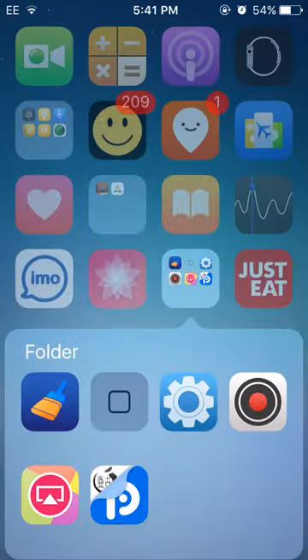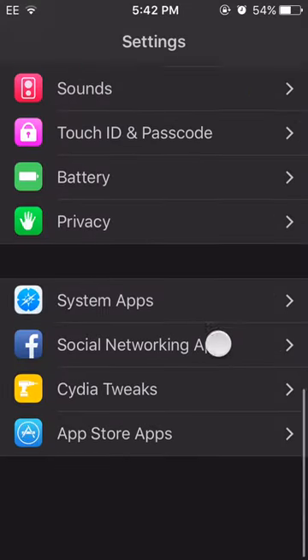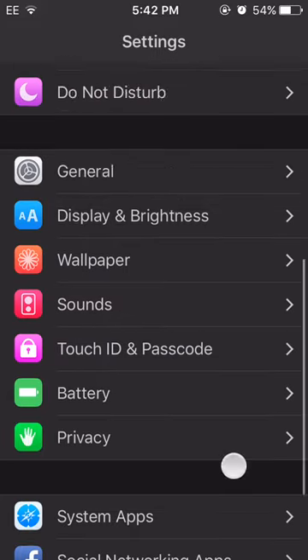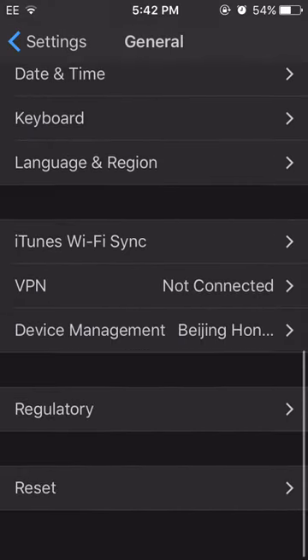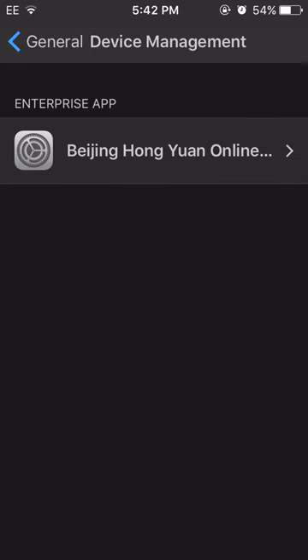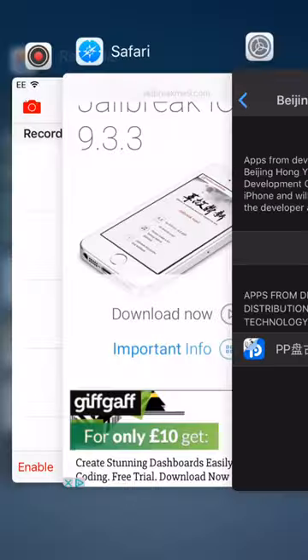When you finally get it to install, you will see this app. Then go into Settings, go down to General, and go into Device Management. It will say Enterprise App — Belgium, Hongmyung — this is from Chinese. Click Trust and then Trust again, and then the app will be trusted on your iOS 9 device.